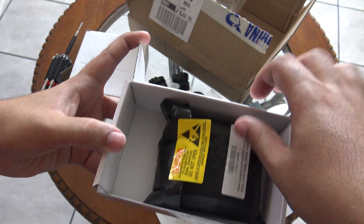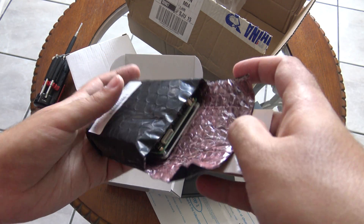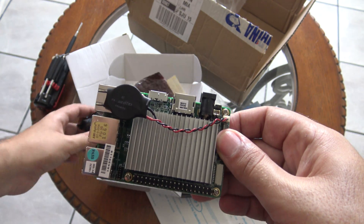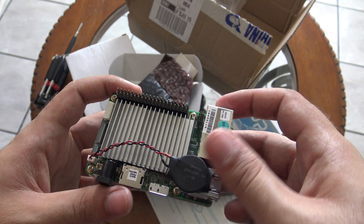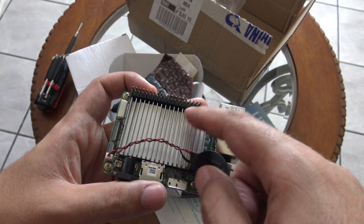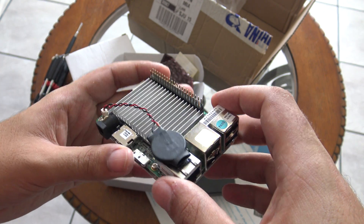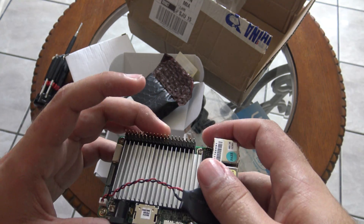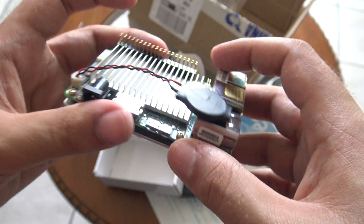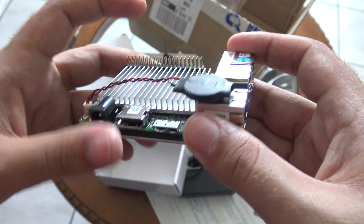Now the time has come to unbox the UpBoard. Here it is inside a bag — let's open it. And here it is, the UpBoard! As you can see, it comes with the heatsink preinstalled. This is the two gigabyte RAM version with 32 gigabyte eMMC storage.